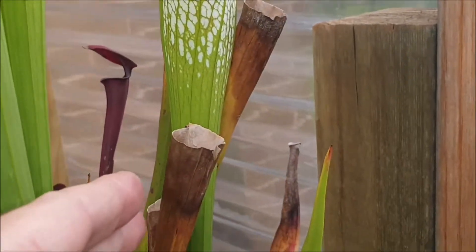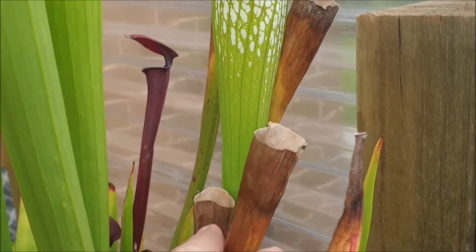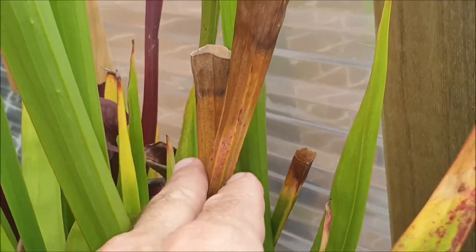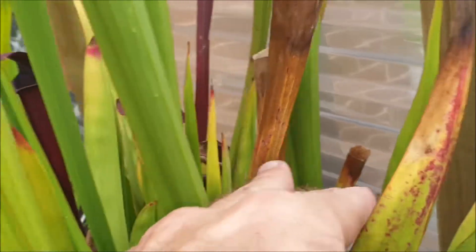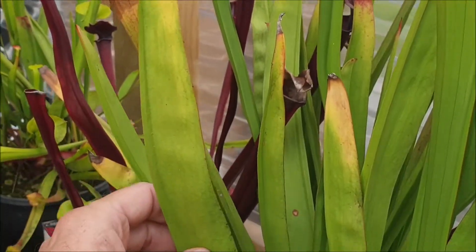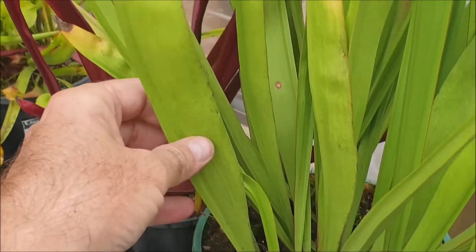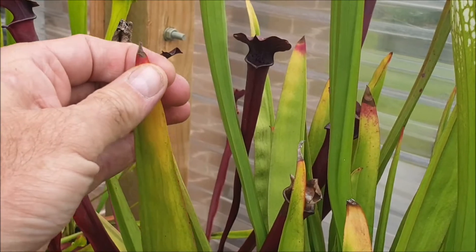You can see here how I've cut off these older pitchers — they were also formed in early spring. As those leaves get more brown, you can always cut them off a little bit lower. Over here you can see flat non-carnivorous leaves. These are called phyllodes — they're perfectly normal. Depending on your variety and species of North American pitcher plant, that will determine when these phyllodes are formed.